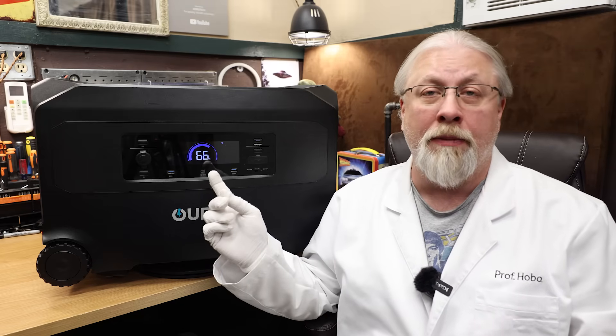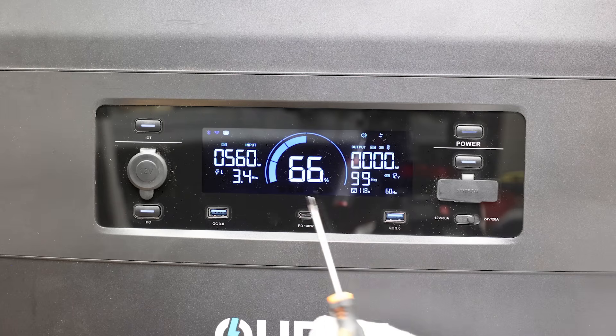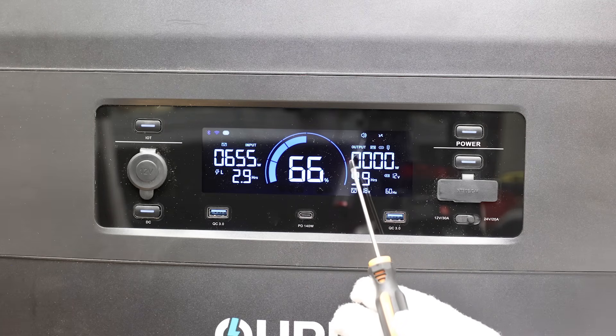The display is new for the Guardian model and packs 32 pieces of information on screen, showing everything you need to know including input-output watts, time to charge and discharge, battery percent display with icons, and so forth.